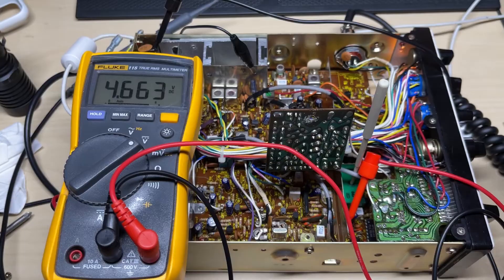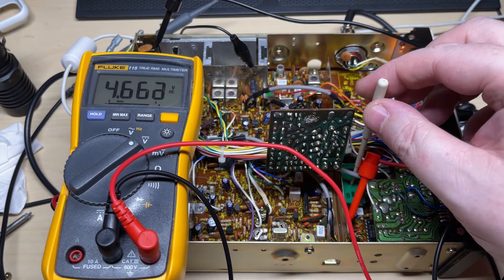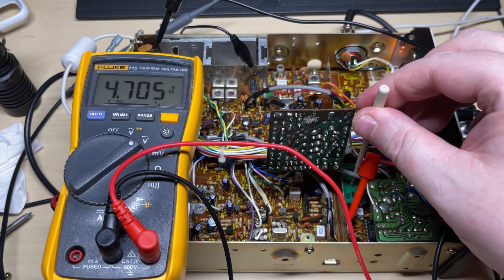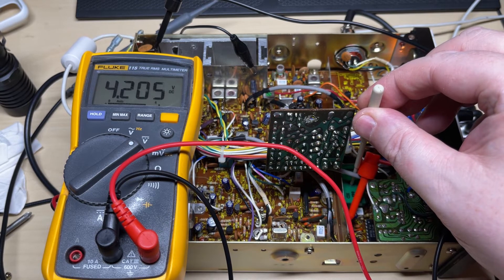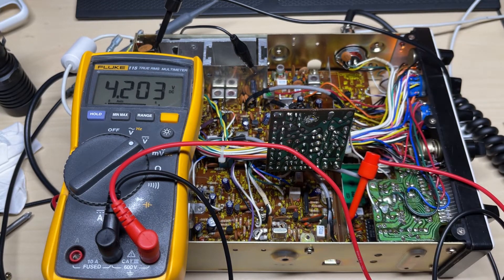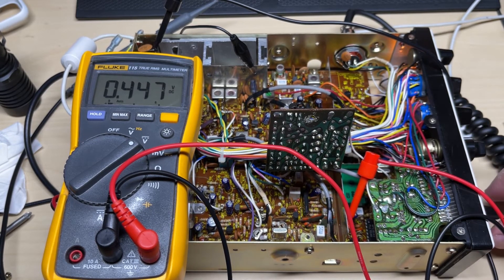That's close enough and within tolerance. Now let's check the VCO voltage — we're on TP1 and we're looking for 4.2 volts, plus or minus 0.1 of a volt. We may have to adjust this VCO again once I fit my modification to it, but for now it's good. On channel 1 low band the VCO is a bit low, so we may have to broadband it — not too sure yet.